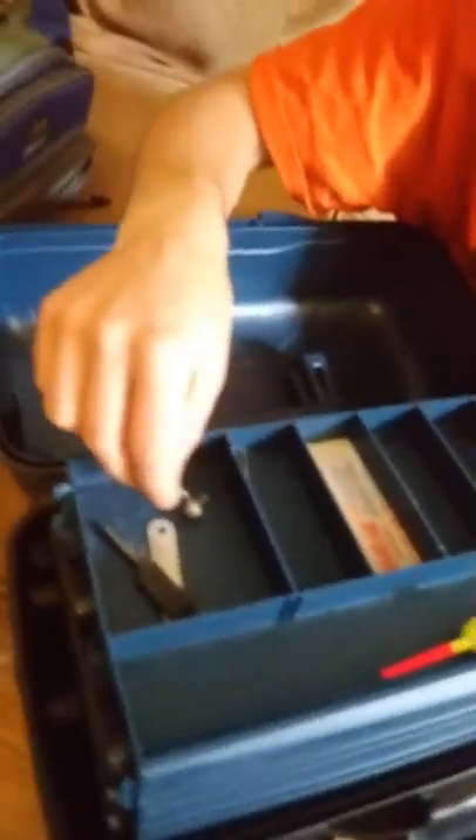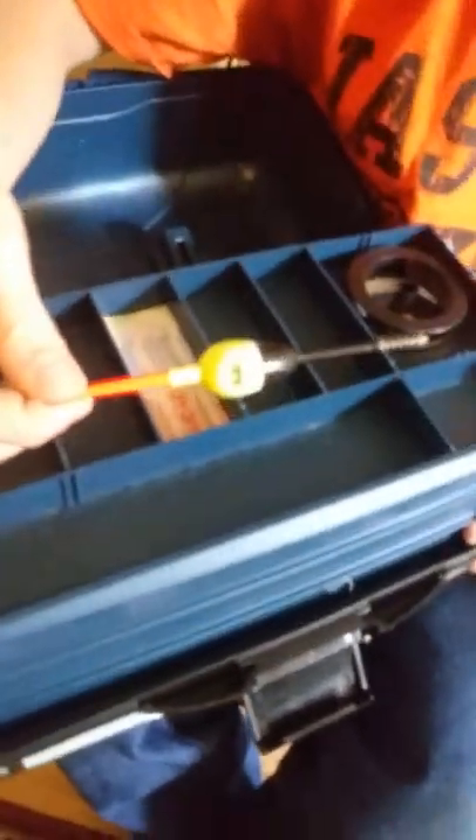I've got some fire starter, so if I go camping and bring this along I can start a fire. I have a weighted hook, band-aids, and a bobber in here.